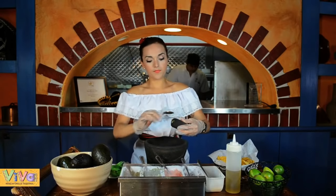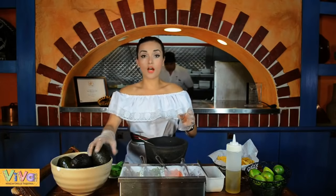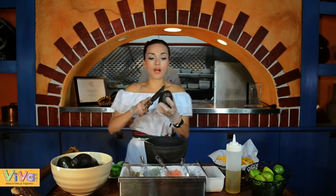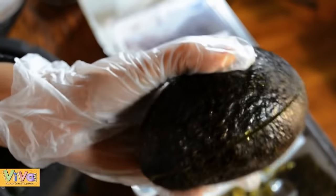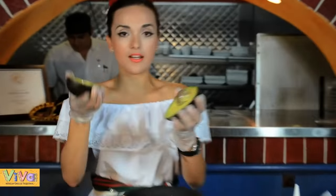And then we put two avocados. Depends how many avocados is in the bowl, so we use one or one and a half. Depends the size of the avocado. And you can see how it is so fresh.